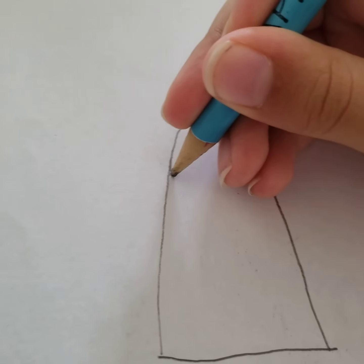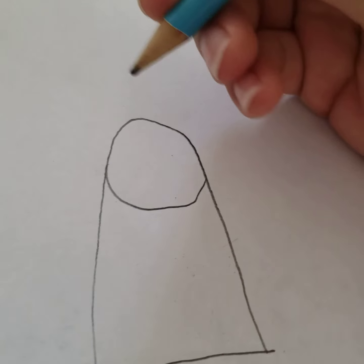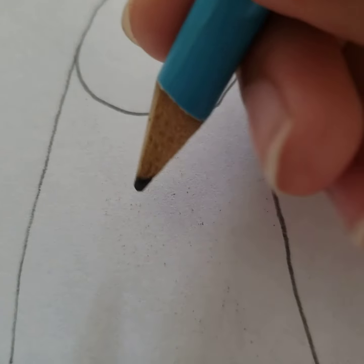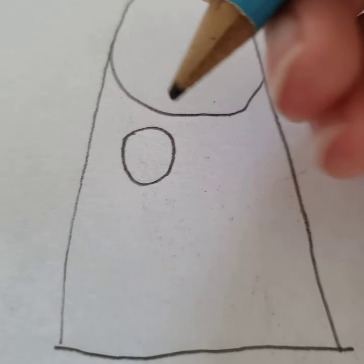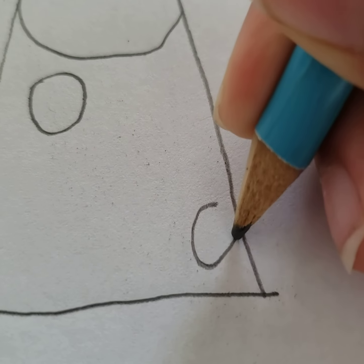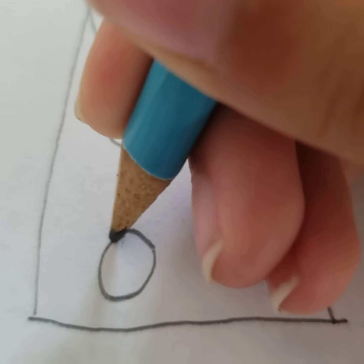So now you have to do a U that is a little bit stretching, and it looks pretty like me so far, right? And now you just do some circle dots. You can do about five or six or four — but I'll just do three like I always do.